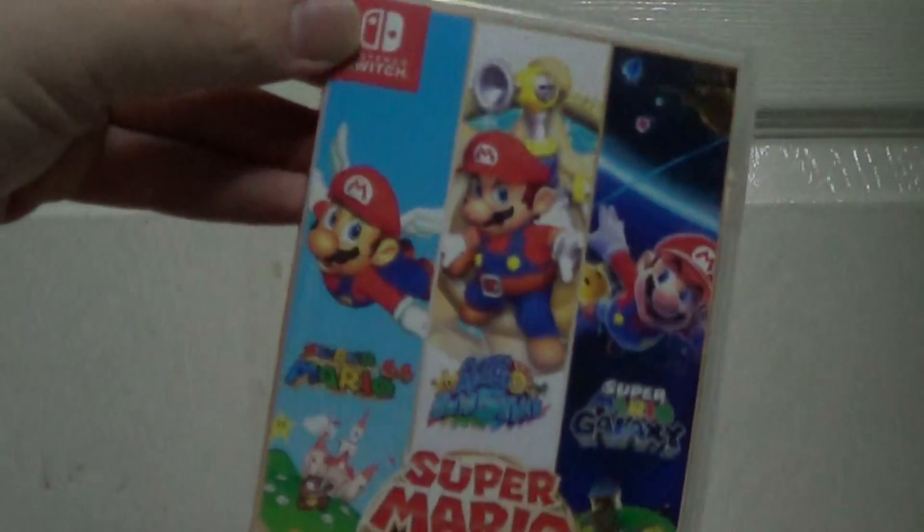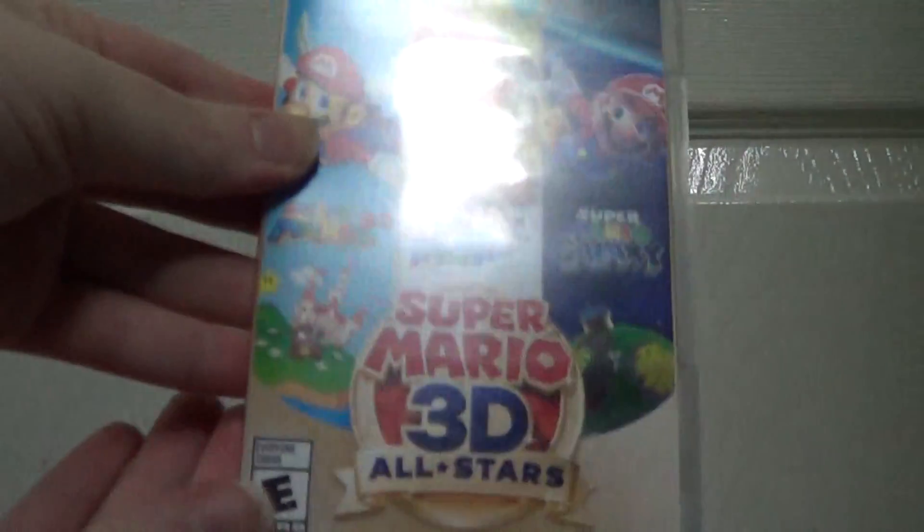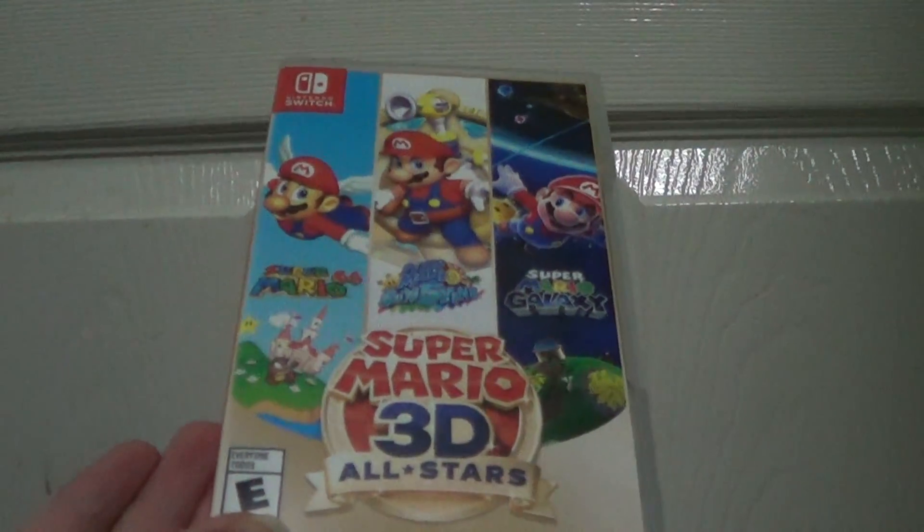Inside and a little game pack for the game — for the cartridge pack. I'm so happy to have this. There it is. I'm going to use the new theme download.